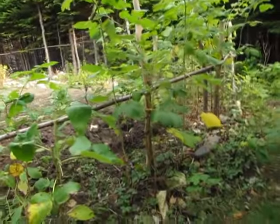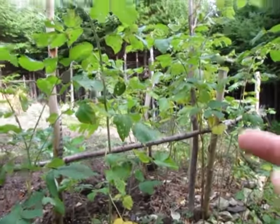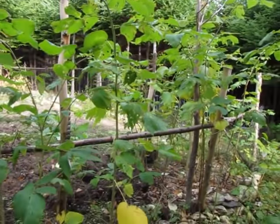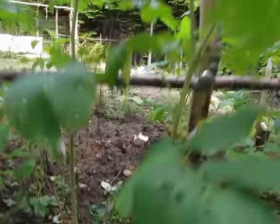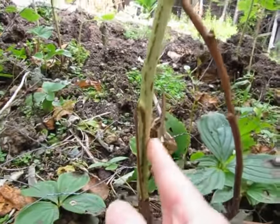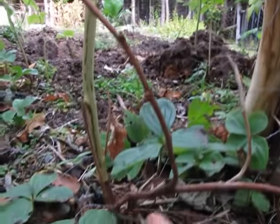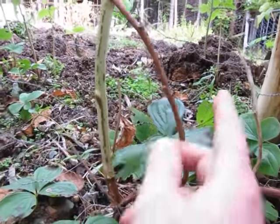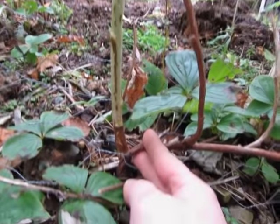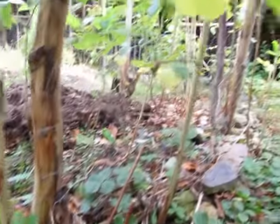I cut back my raspberry canes. If you're new to growing raspberries, what you have to do is cut out the canes that fruited. It's pretty easy to tell which canes fruited and which didn't — the ones that are green, keep those for next year. The ones that are completely brown, just snip them right off, maybe three-quarters of an inch to an inch from the ground. So this one has got to come off — I've pretty much got all the raspberry canes cleaned up.